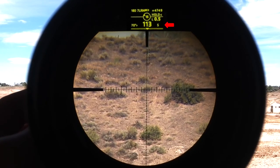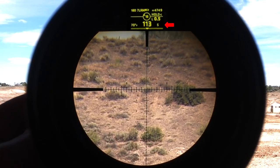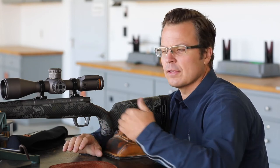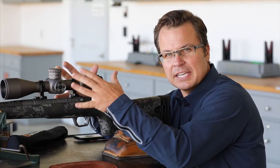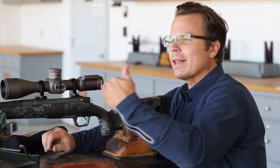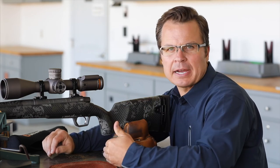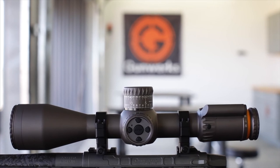Now you'll see in that bottom right-hand corner it's going to show you south instead of north. The same rules apply on the compass override that apply on the temperature override — it's going to stay in place while you have power on or while it's in sleep mode. But once it goes to a hard power off, it will reset back to normal. This is the Revic PMR and that is the compass override.